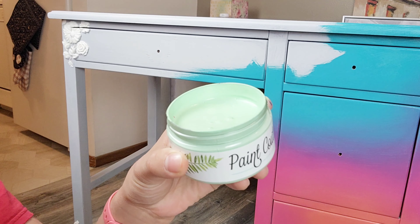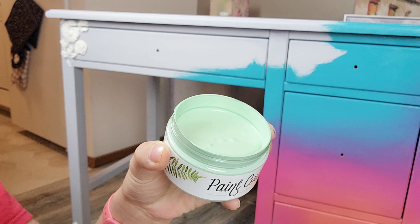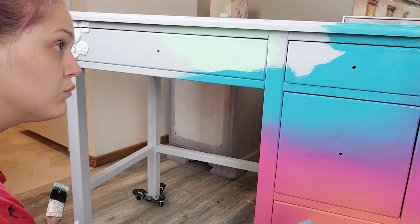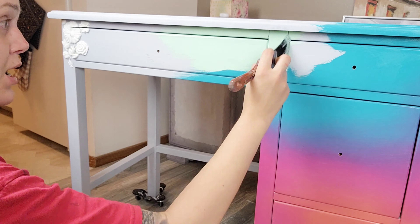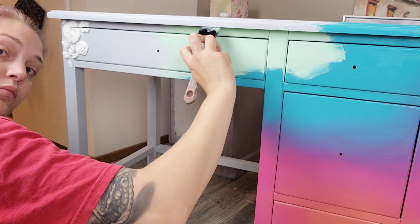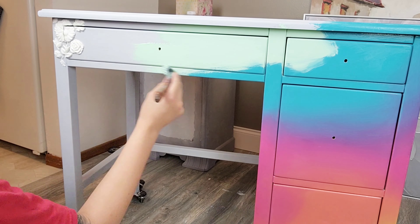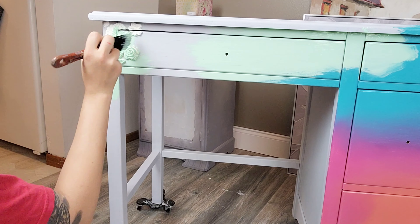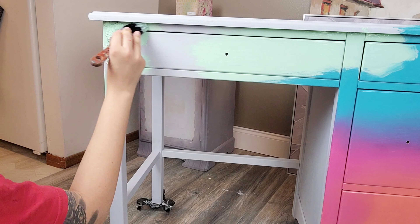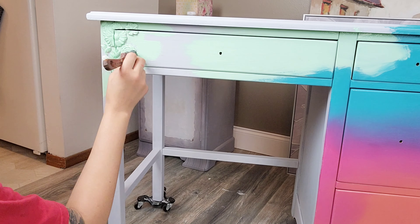The last color is Elvis Parsley — love that name — and we're adding that in the leftover top section. You'll need a brush for that color and then another separate neutral brush to blend the Sea Glass and Elvis Parsley together.